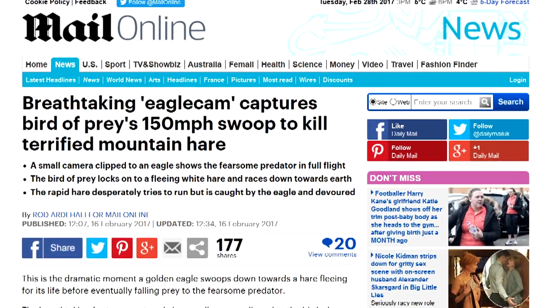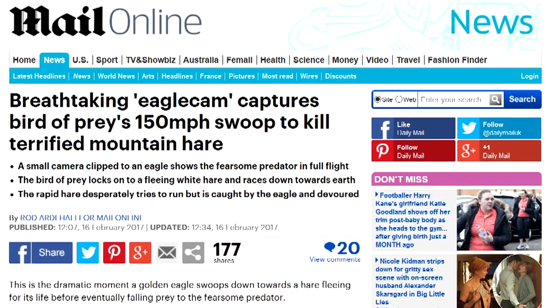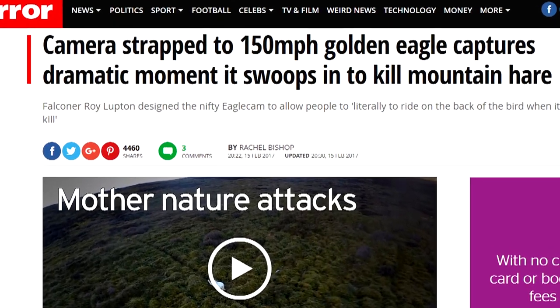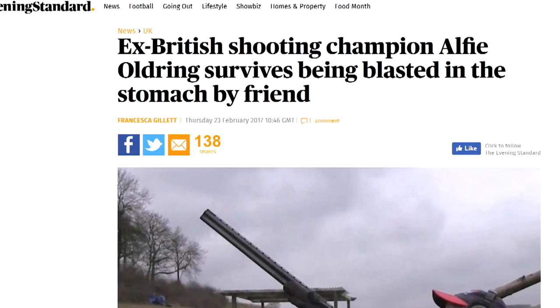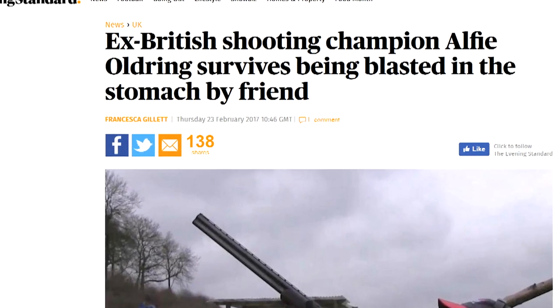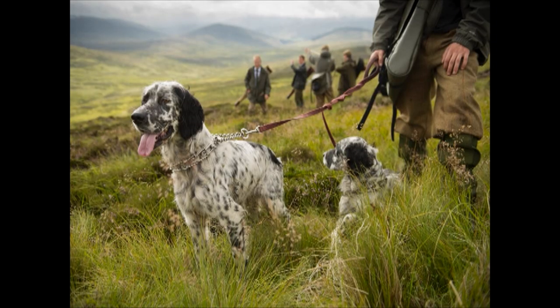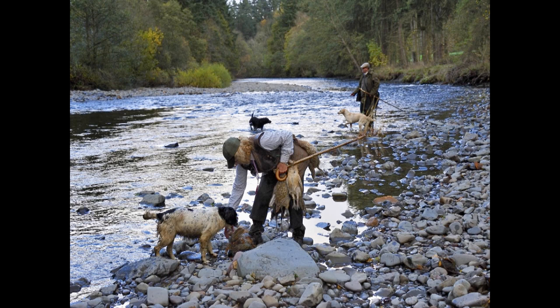Fieldsports Channel has been making headlines in the national press. It started with both the Mirror and the Mail Online running our story and footage of Roy's Goldie in Scotland, and then last week the Evening Standard ran the story about Alfie being shot in the pigeon hide. Scottish shooters are reeling — the Scottish Government has brought forward plans to tax shoots, and also plans to licence shooters.